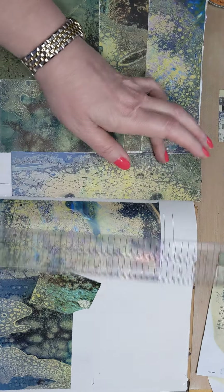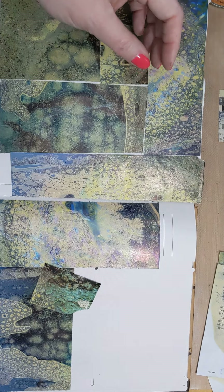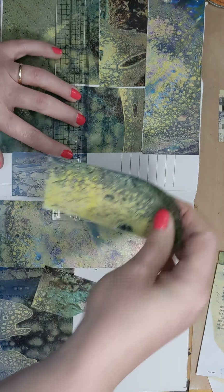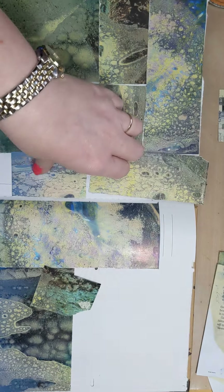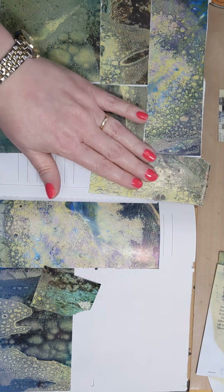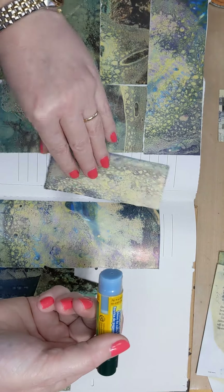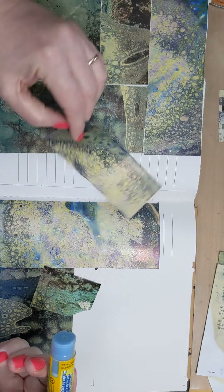Once you start making gel prints, you don't know what to do with them all — it's very difficult to stop. But it's a lot of fun to create these kinds of books. It's basically art journaling. Which side do I like better? Yeah, maybe that way — we will go with that.